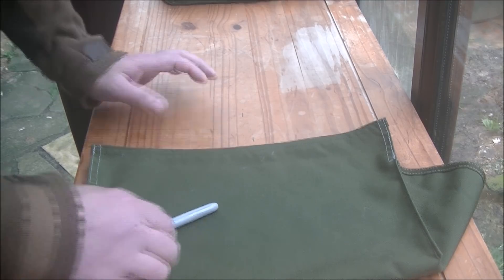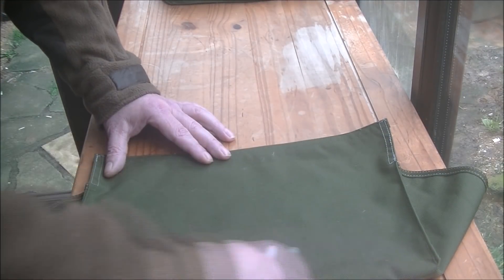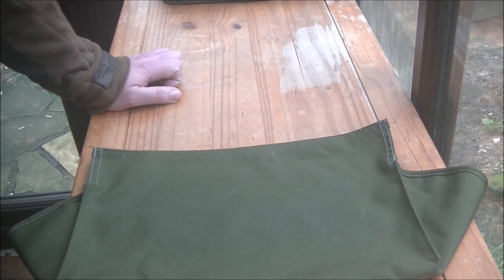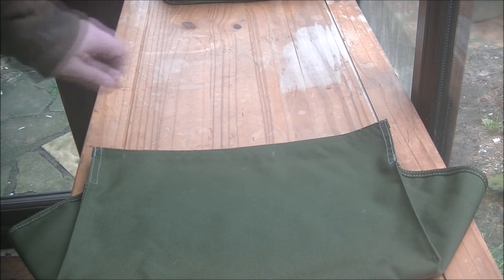I've considered putting a zip at the front and various other options, but I like to reuse and repurpose kit. I don't want to make this more complicated than it needs to be. This is a pre-prototype of me actually building the bergen from scratch, so it's a learning curve for me.